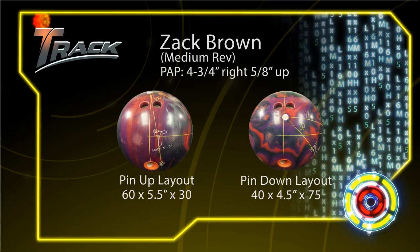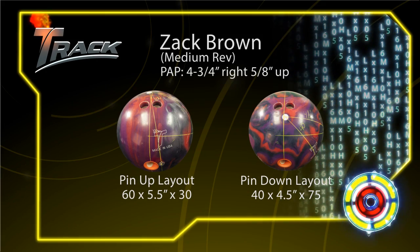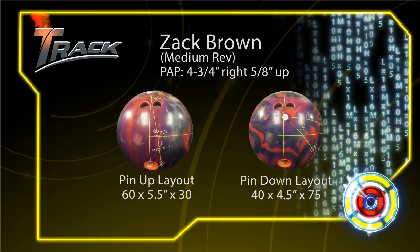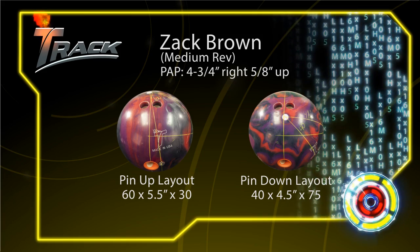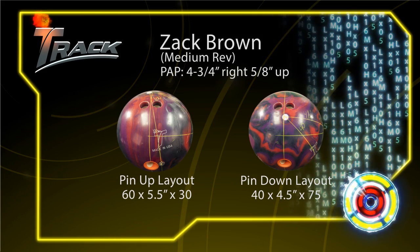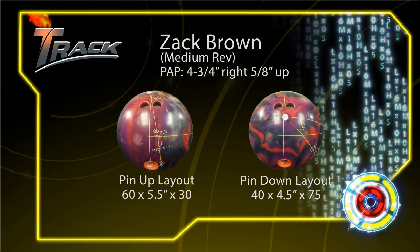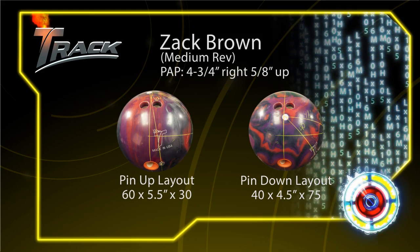Our second bowler is Zach Brown. Zach is going to match up best with our MX class due to his rev rate being in the medium range. When Zach isn't getting enough performance out of the MX class, he'll be able to step up to the LX class to get that extra performance he needs. We've drilled two LX16s for Zach as well. The first is a pin-up layout which puts the pin five and a half inches from his PAP. The second is a pin-down layout which puts the pin four and a half inches from his PAP.